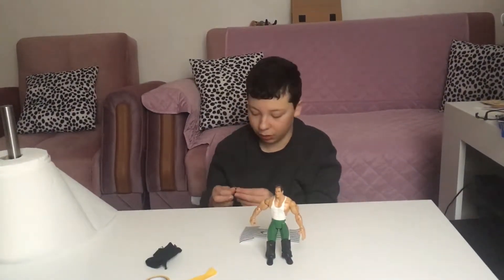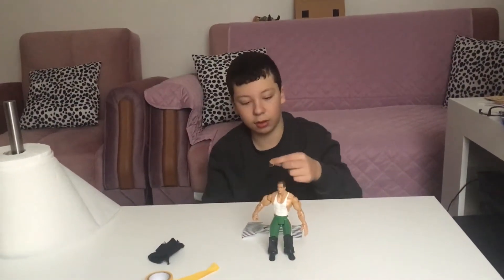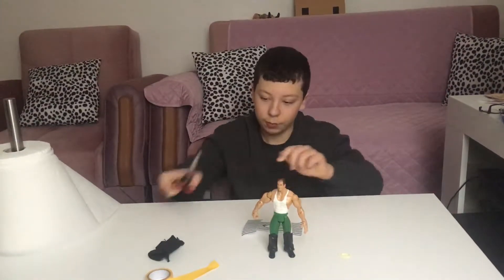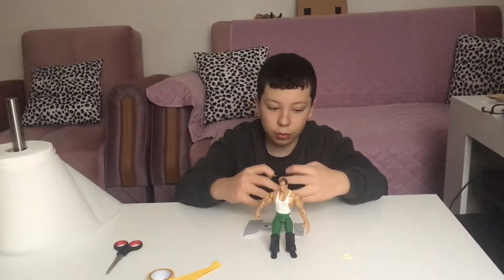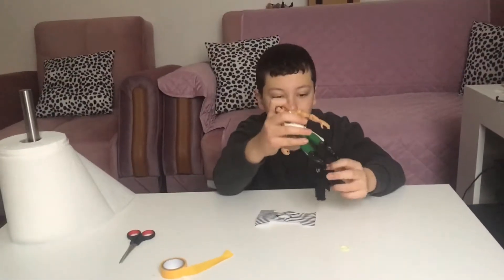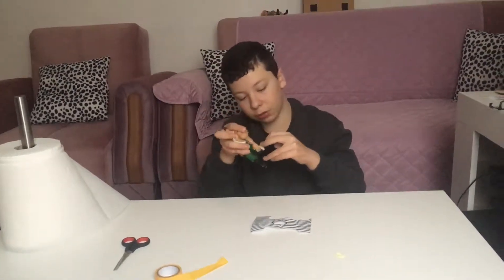What you'll also need is a little elastic and scissors — this is basically going to be the belt. So let's get started. You get the figure and you make him wear the trousers.